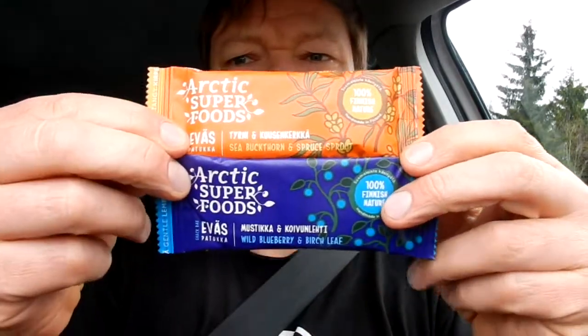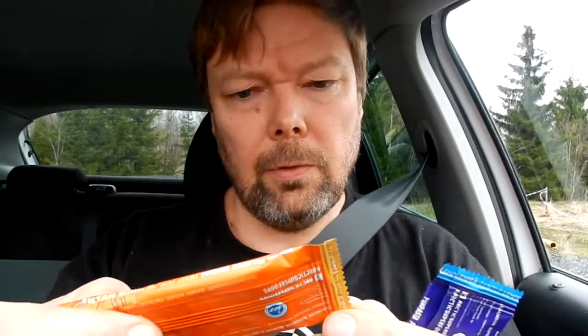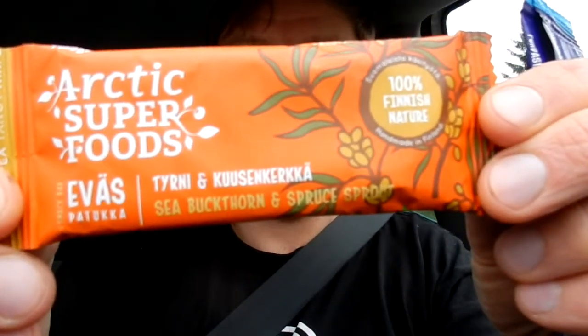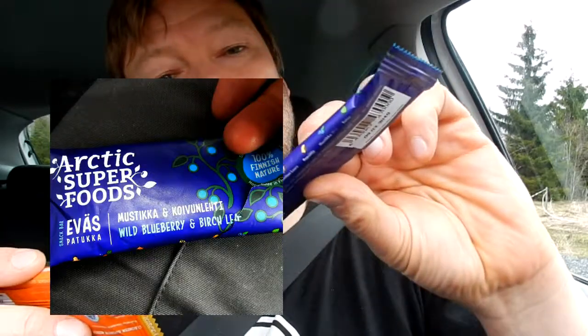I am about to review these two things — it's a double review today. They're Arctic Superfoods, Eva's Patukka, with Finnish exotic flavors. So it's with tourney and kusen karka and mustika and koivunlechti.